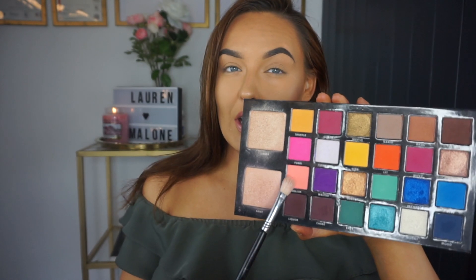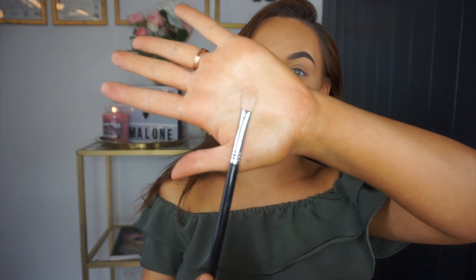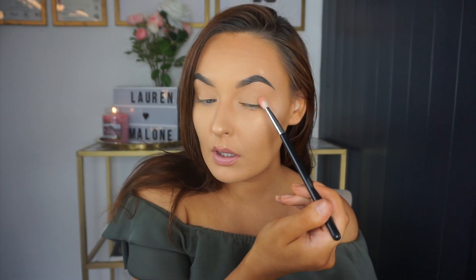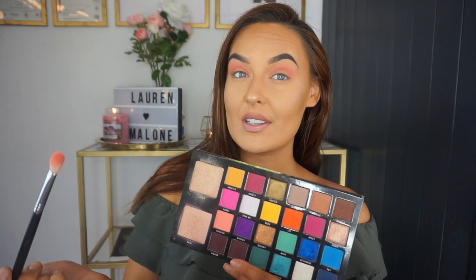I'm going to use a large flat-barreled fluffy brush and apply that all over the crease in a round shape — I'm not going to wing it out. Then using the same brush I'm going to dip into this shade called Wifey and bring that slightly lower but still keep it in the crease.